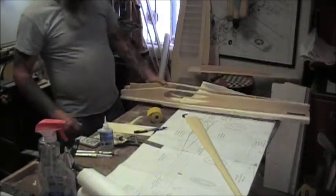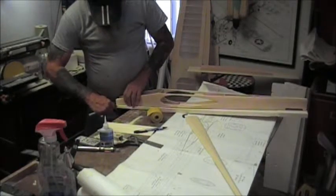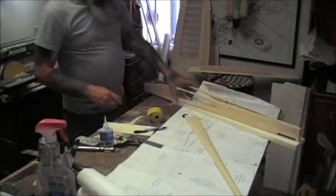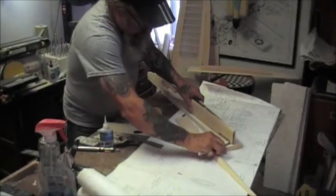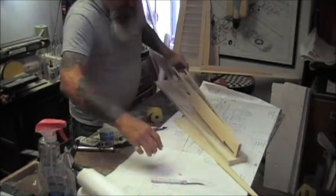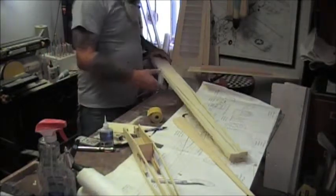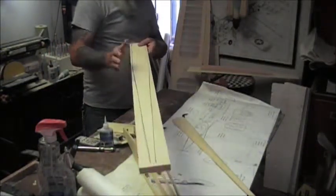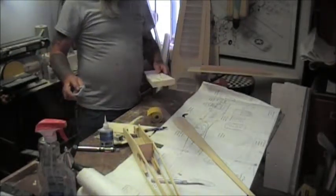Now we have it drawn on there and we are going to cut it back off. You say, well why did I tack it on there? So it wouldn't move. We will band saw this off. Instead of running the camera I am just going to band saw it off.